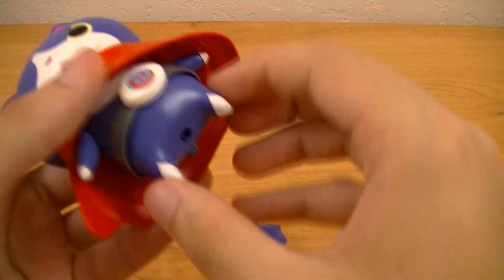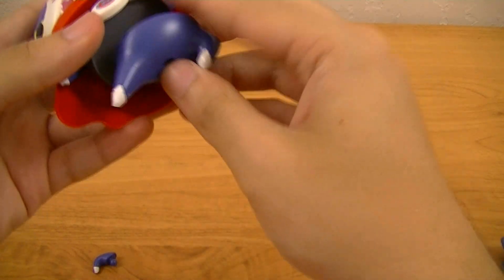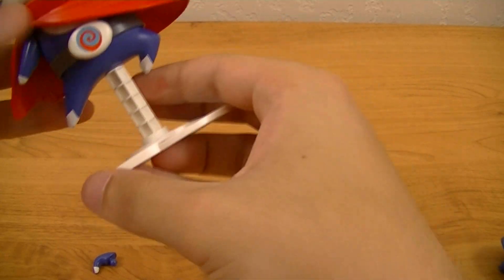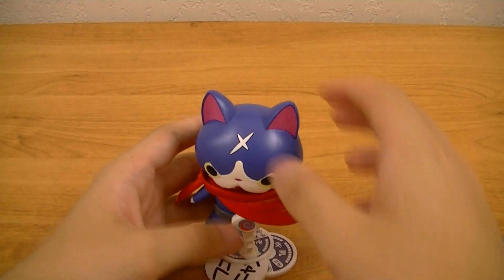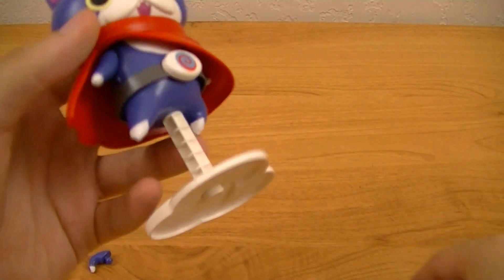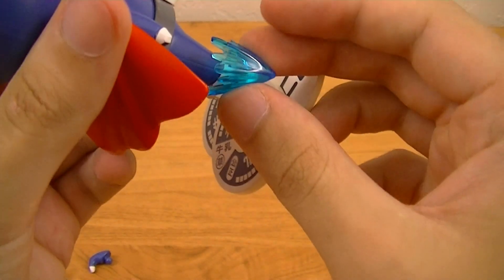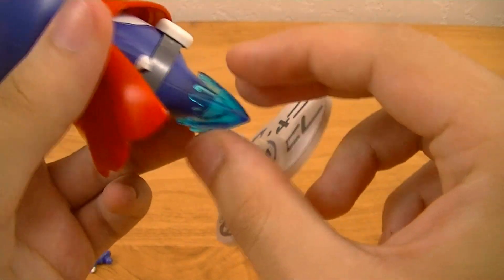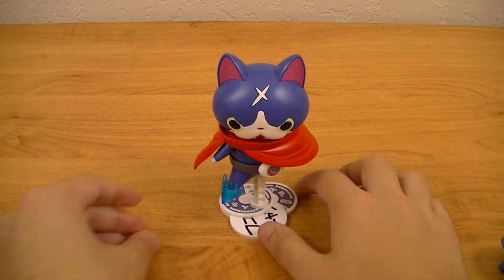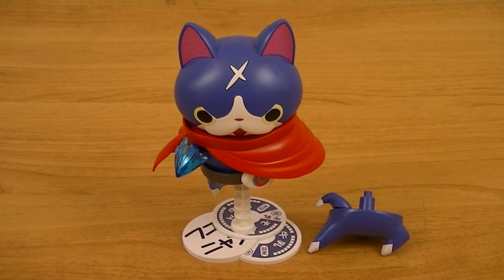Alternatively, you can take Fuyunyan, detach his legs from his body, and put on his alternate set of legs to give him a look like he's drifting around. Or you can take the same effect part and attach it via a notch in his foot to have him do a special kicking attack, which is obviously a reference to Kamen Rider's Rider Kick.